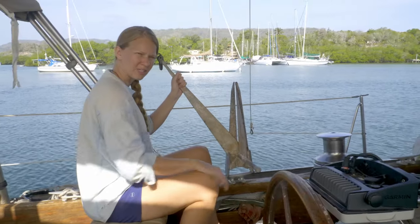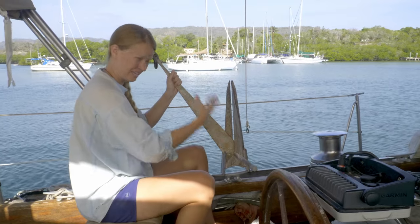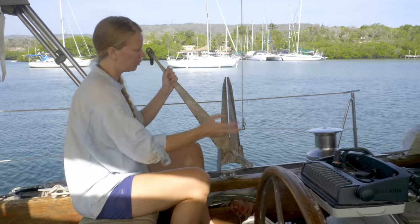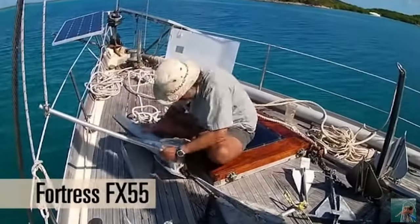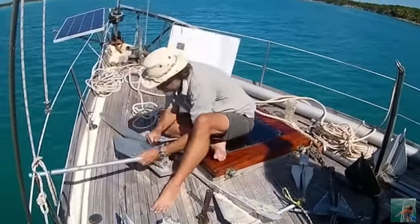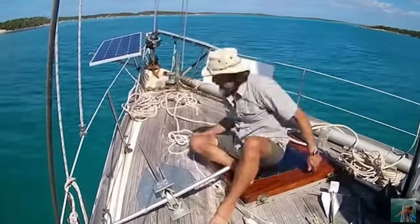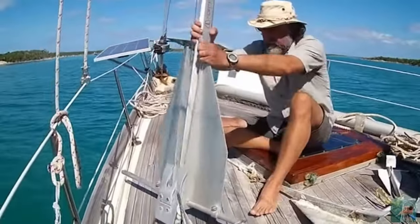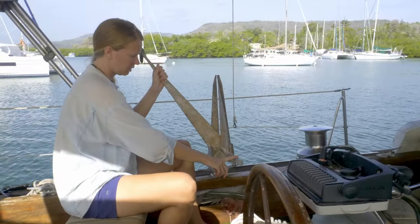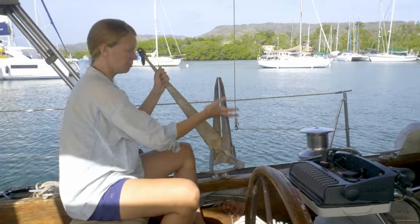This is a 25-pound Danforth deep set — probably the best anchor in terms of holding in sand with a lightweight anchor that's going to have a lot of digging and staying power. We don't use it as a primary anchor; we use it as a secondary storm anchor. There is a company called Fortress that makes an aluminum version of this, which is going to be lighter for the size — so that's another option. These are both fluke style anchors, and the parts are the shank, the stock, the crown, and of course the fluke. The reason they're called fluke anchors is because they're basically all fluke.